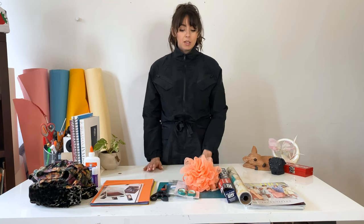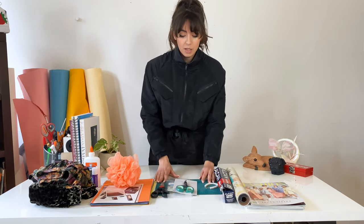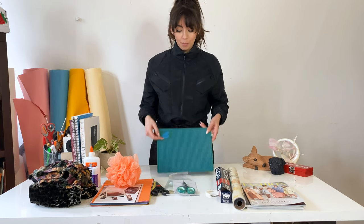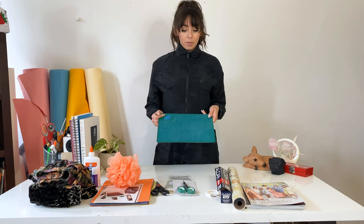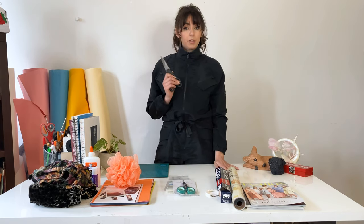Second, what you're going to need is obviously something to cut with. Typically I would be using an exacto knife as well as one of these cutting boards, but since a lot of people don't have that at home, you can usually just do this with a pair of good scissors.